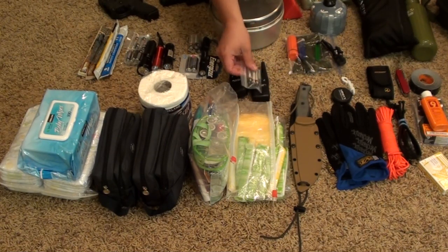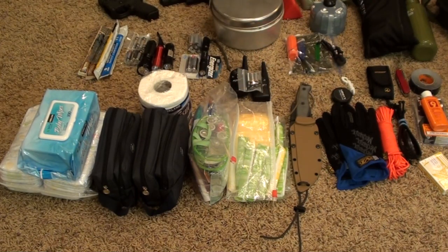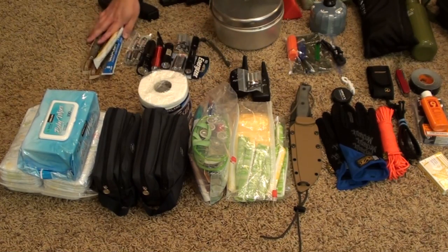Down here we have our hygiene and personal items — diapers, wet wipes, things like that. That's our personal toiletries and hygiene kit. Above that we have our comms — a couple of radios. I do keep the batteries separate from all the electronics, mainly because I don't want them to corrode or go dead before we need them.